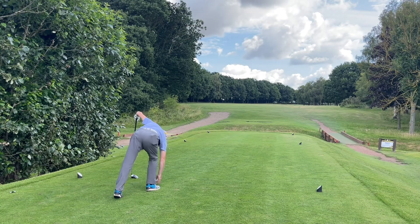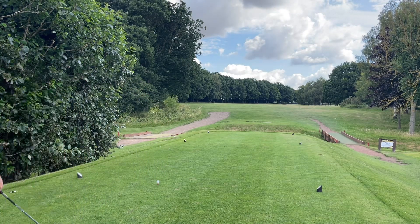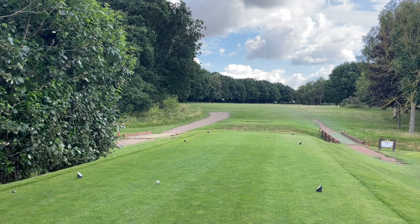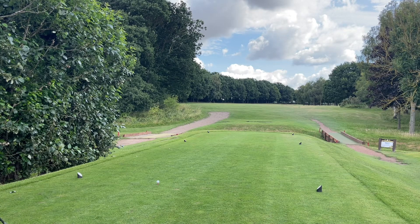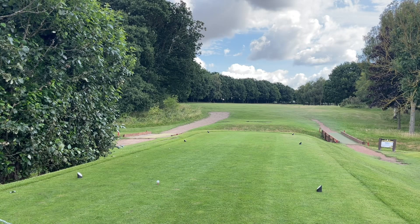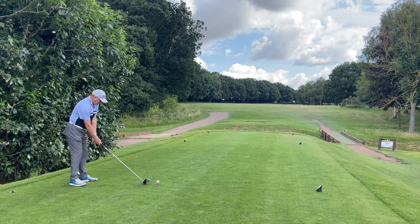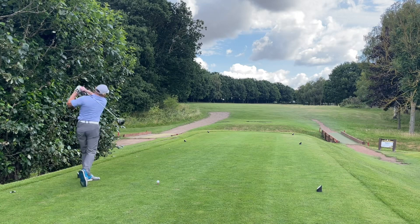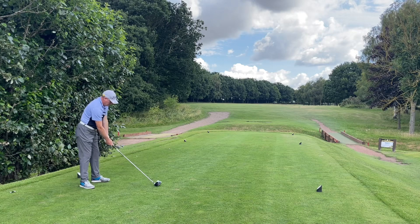17th hole now — closing out the last two holes. We've got a shot on here, stroke index five. You start to tire when you get here, so it's about finding the most conservative line. Dave's three under his handicap so we're not thinking about being too aggressive — just trying to get in place. Dave's going to come in with his driver down the middle of the fairway. Guys, if you're looking to improve your game with online or in-person lessons, please drop me an email at the address below.